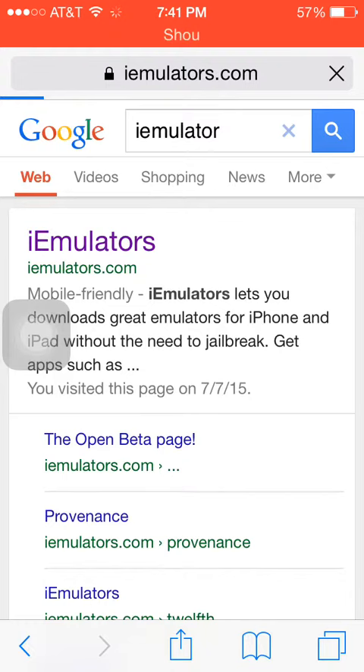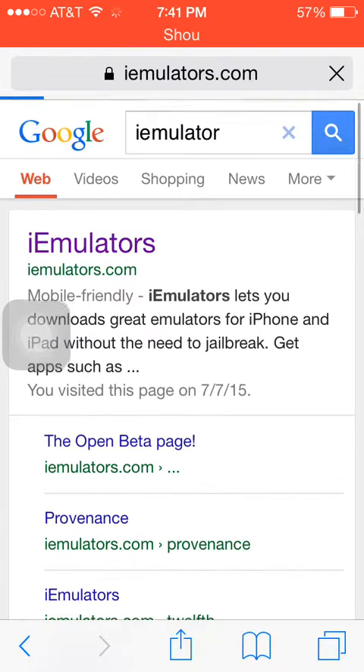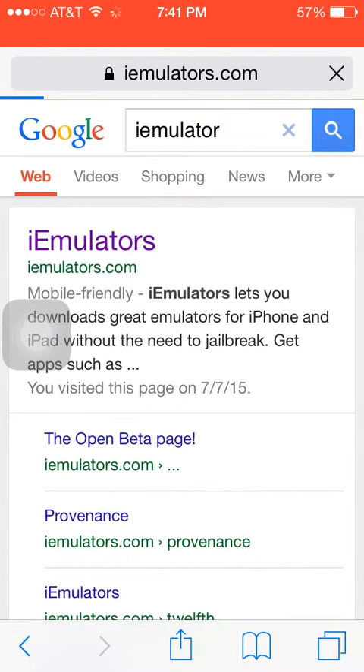Click on it and just wait for it to load.